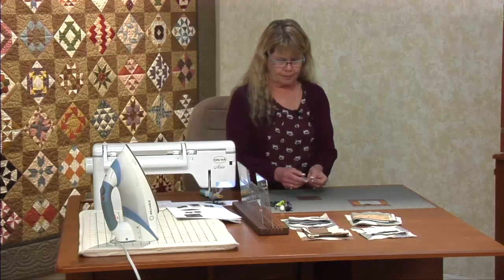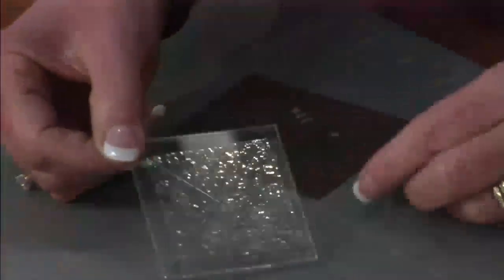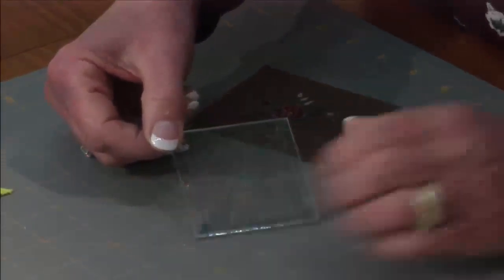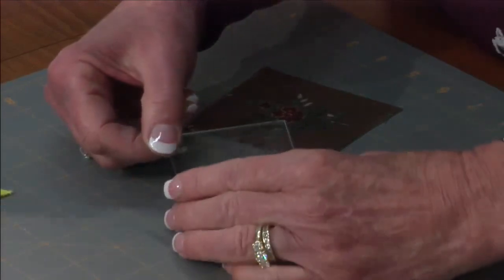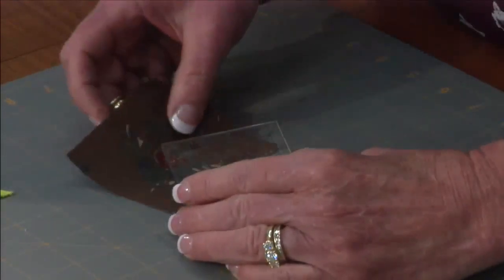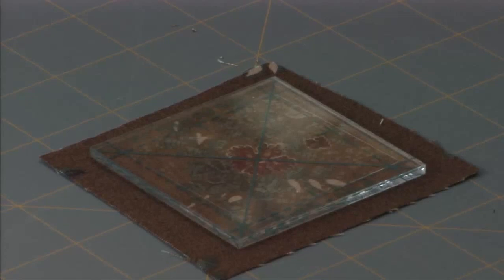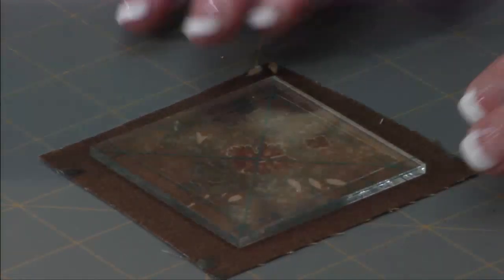What I mean by fussy cut is you find a single sort of image on your fabric that you want to center and cut around. We have a two and a half inch fussy cut ruler — it comes with a mini geese ruler set. There is an X right in the middle of the ruler. I'm just going to center that right in the middle of my fabric on a nice little dot right there.